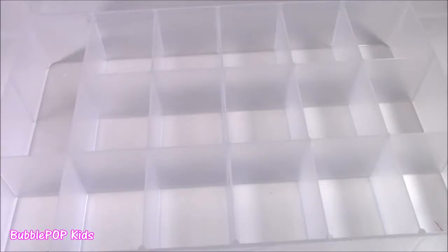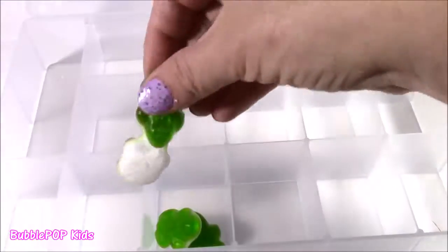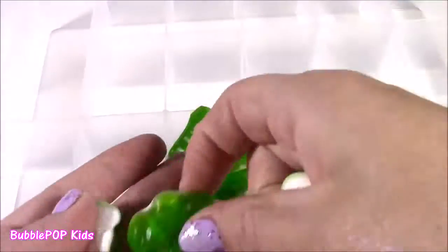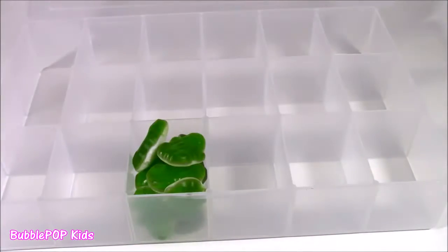So many compartments — where to put them? How about we just start over here? It's going to give a green color to this. So there we go — our first box is filled with the gummy frogs.